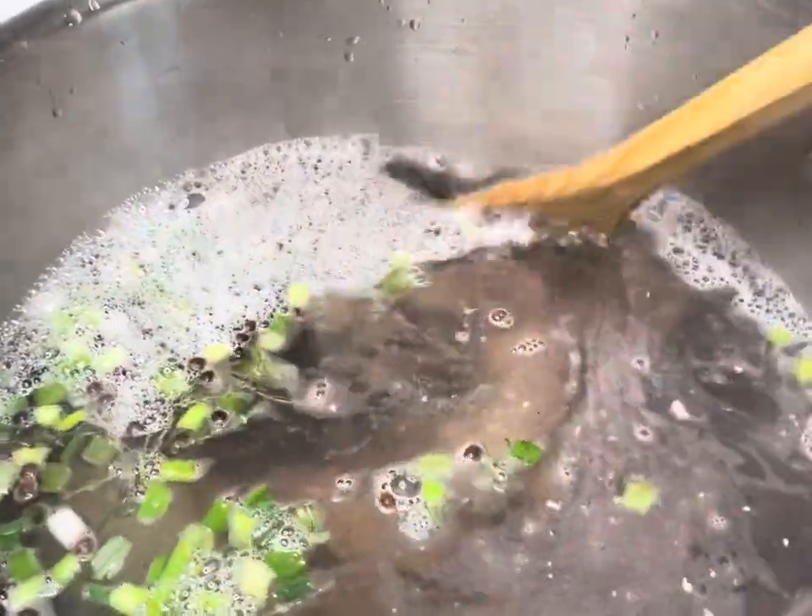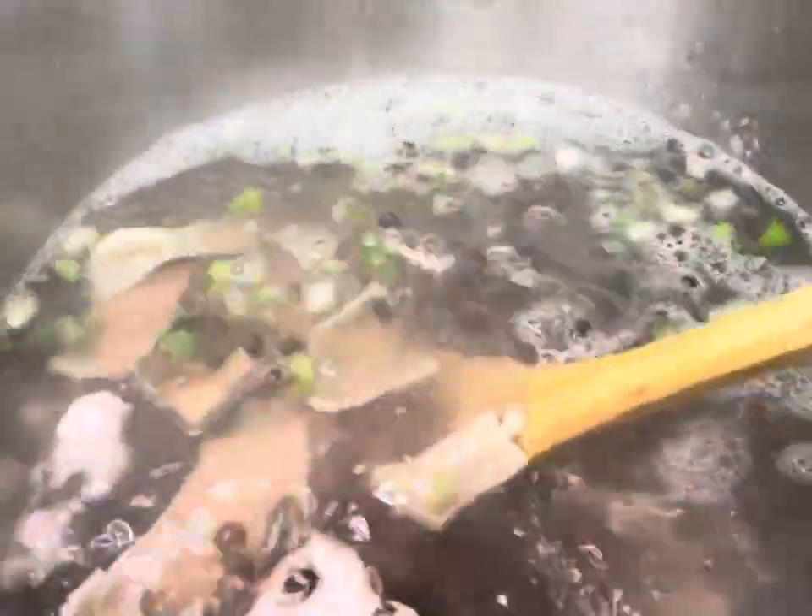I went ahead and added my meat to the pot. We're gonna allow this meat to boil until it's nice and tender, but you do not want your meat to boil too much because you have to add every single thing each step of the way.